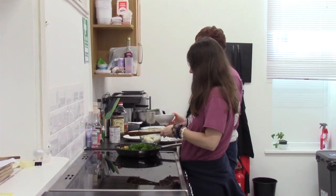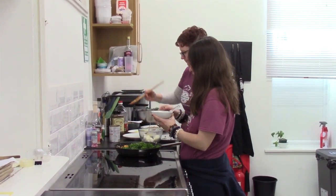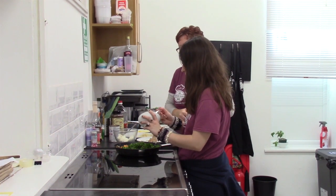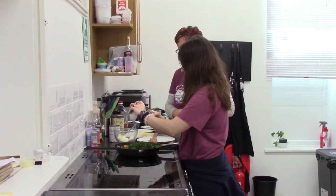And some seasoning — salt and pepper. That's a lot of salt, but that's fine. It's going in lovely.